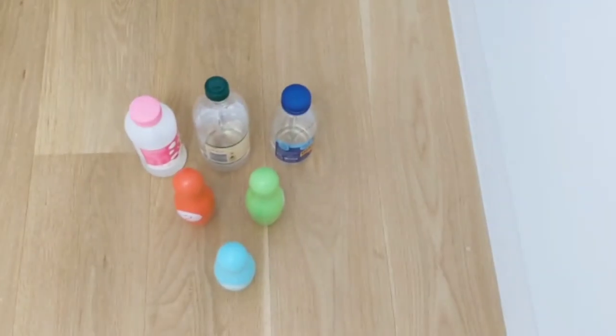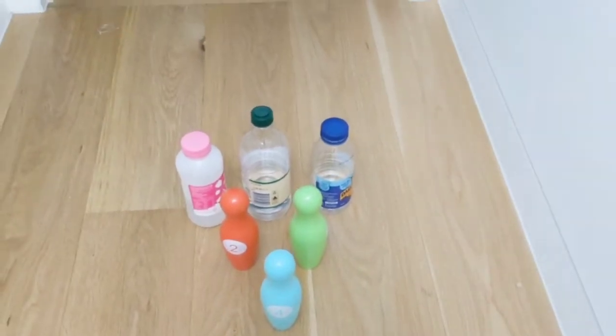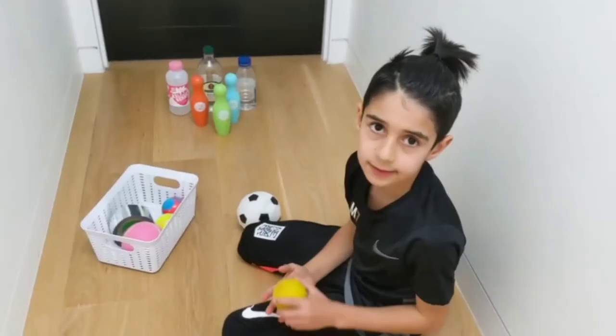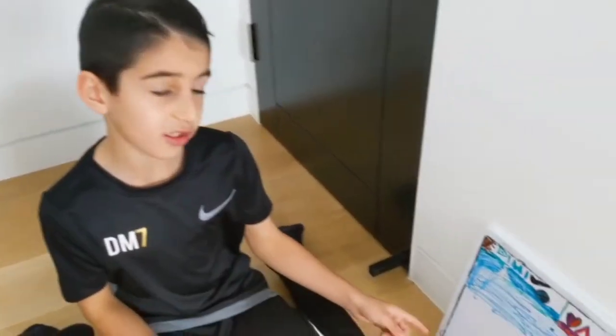This is how you set up the 10 pins: one at the front, followed by two at the back, then three with a little space between each of them. You can play this game against different family members. I'm going to play against my mom — here's the scoreboard: it's me versus my mom.